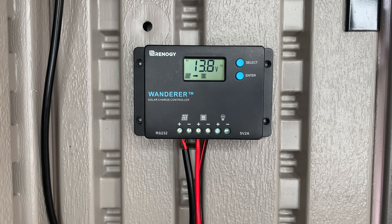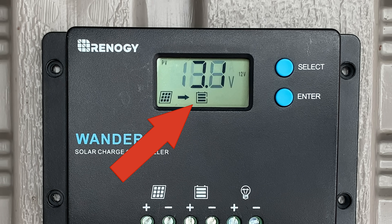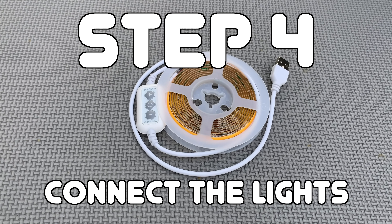Once I did that, my charge controller displayed the battery charging icon to let me know my solar panel was safely charging my battery. And last but not least, we've got the lights.